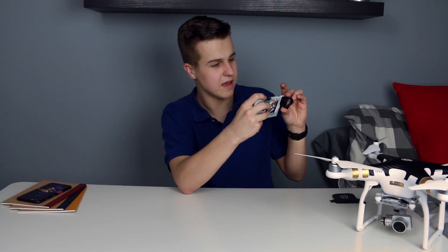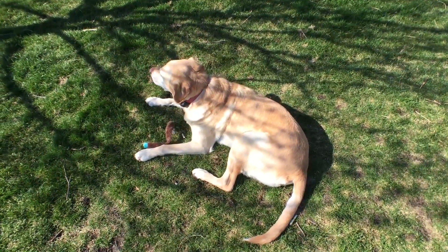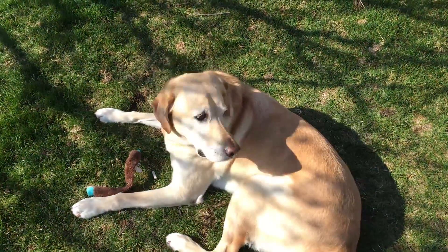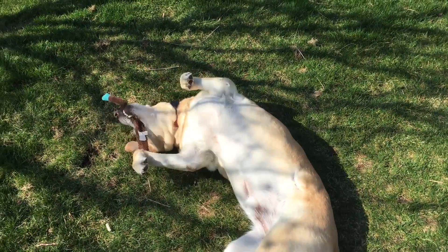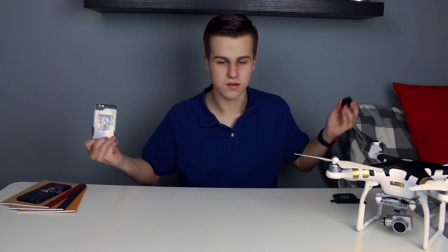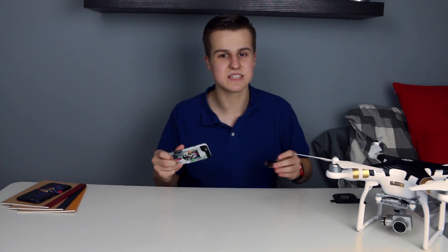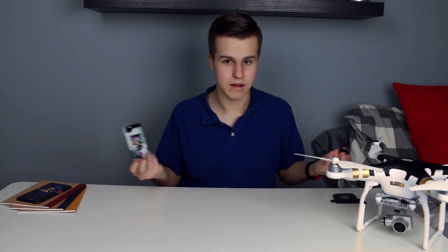We'll cut to some test shots with the lens. You can get the whole thing in the shot from relatively close up. If I take the lens off, we're only seeing a small portion. It does its job — it's a wide-angle lens. It's arguably the best wide-angle lens you can buy for the iPhone, by far.